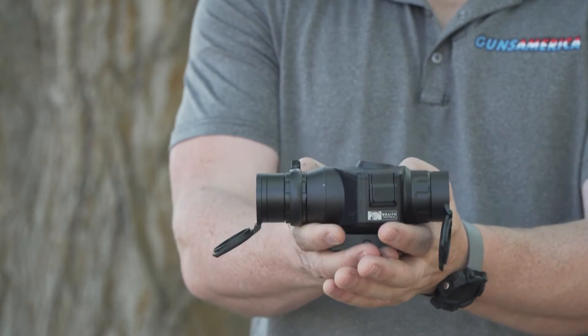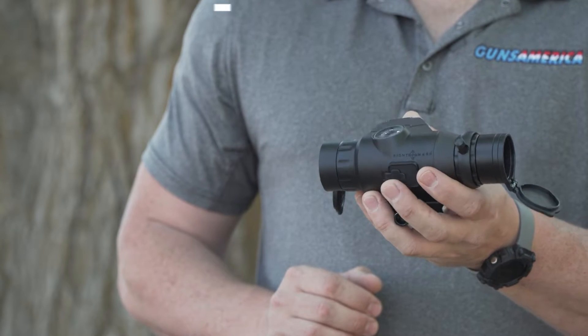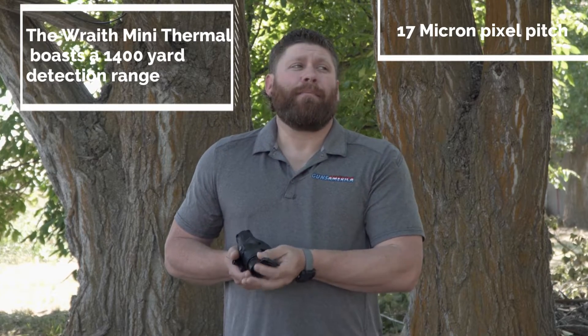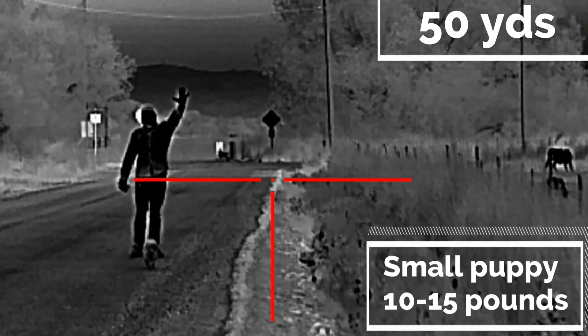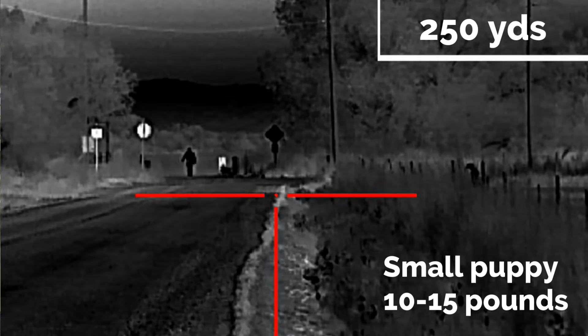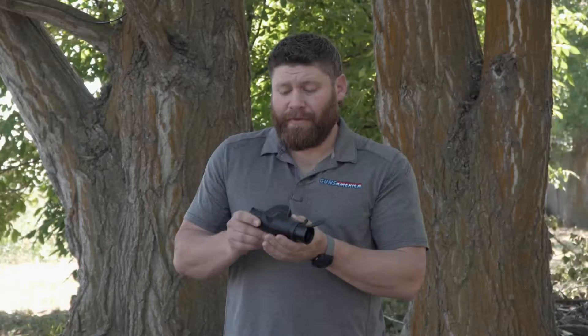It has flip-open lens cap covers on both ends — and that's the shiny germanium lens you can see in there. Sightmark claims a detection range of 1,400 yards, which I think is probably accurate. That said, for actually making a shot on a coyote, it'll depend on temperature, conditions, and humidity. I think 250 yards is quite doable, and honestly for the price, it's a pretty good performer.